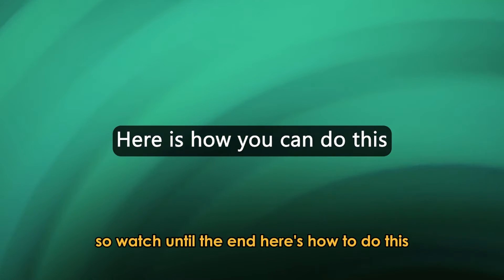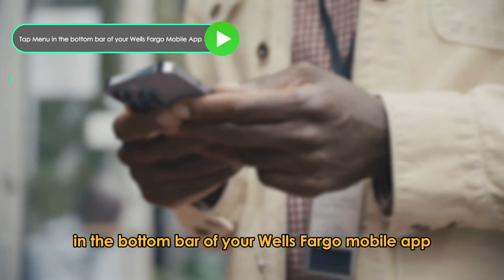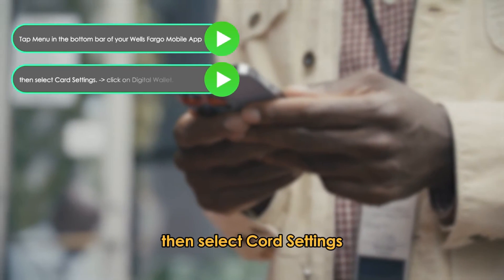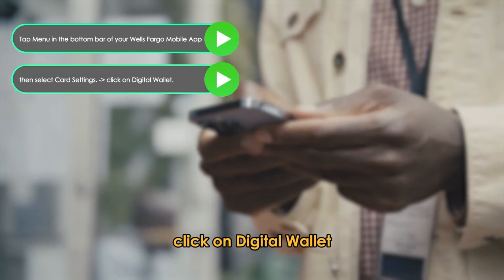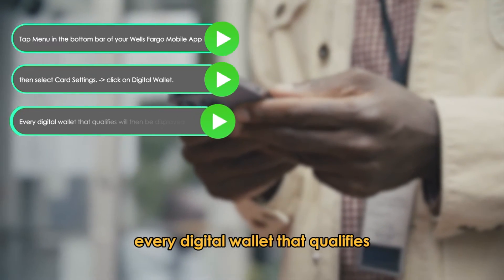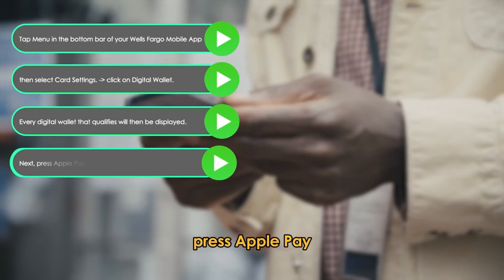Here's how to do this. Tap menu in the bottom bar of your Wells Fargo mobile app, then select card settings. After tapping card settings, click on digital wallet. Every digital wallet that qualifies will then be displayed. Next, press Apple Pay.